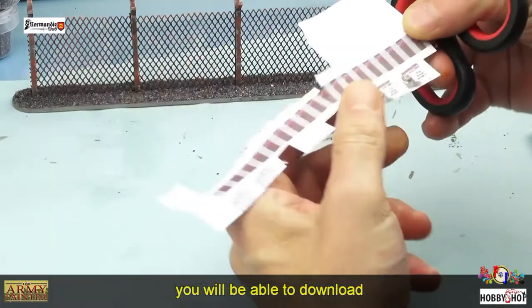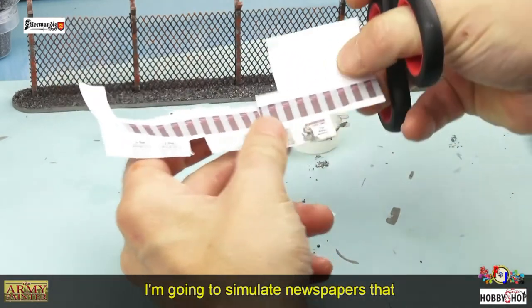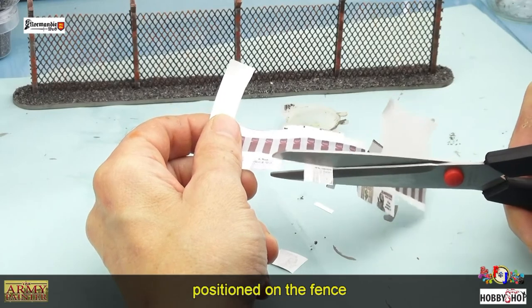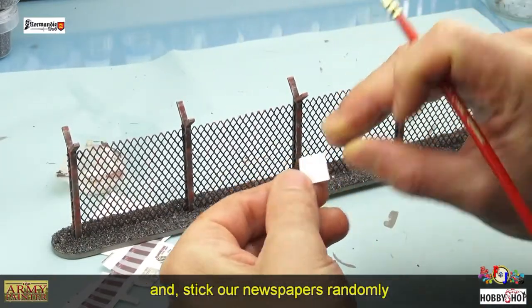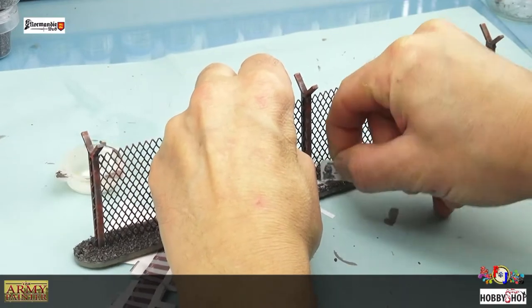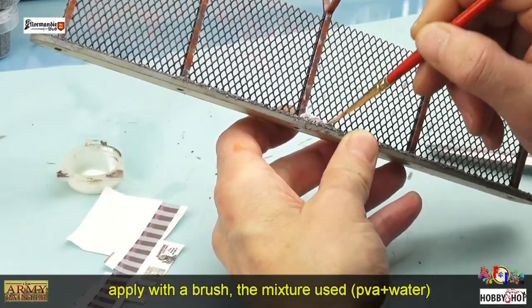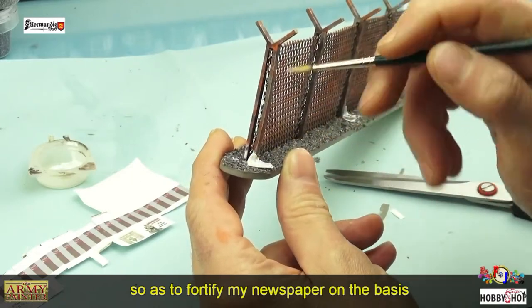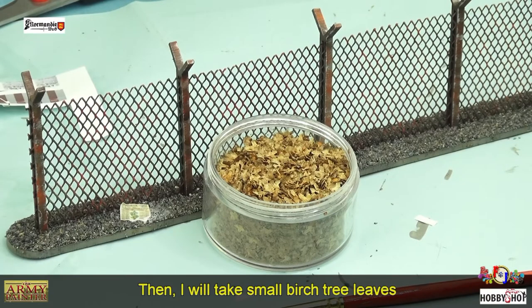Je vais prendre du paper craft — des journaux que vous pourrez télécharger dans la description de cette vidéo — pour simuler des journaux qui sont venus avec le vent se coller sur le grillage. Je vais mélanger de la PVA et de l'eau et placer aléatoirement mon journal pour le rendre un peu plus réaliste. Avec mon pinceau j'applique de la colle à bois et de l'eau pour bien coller ce journal sur la base.